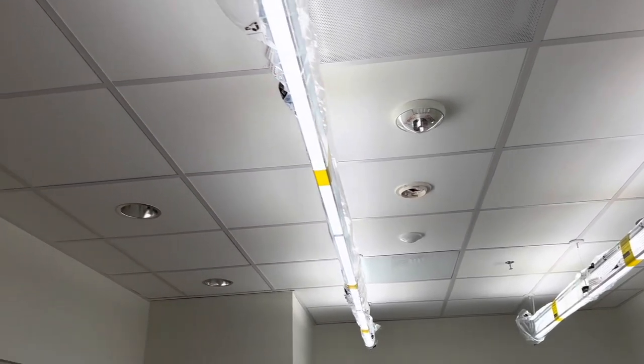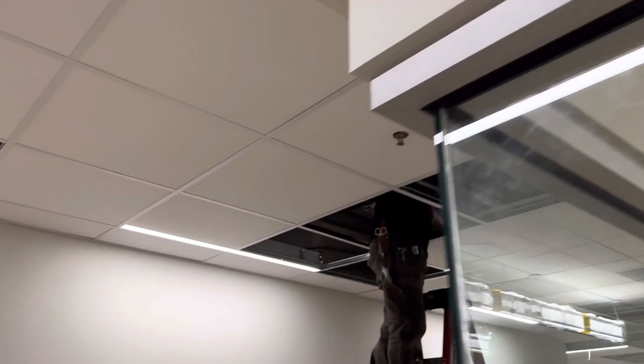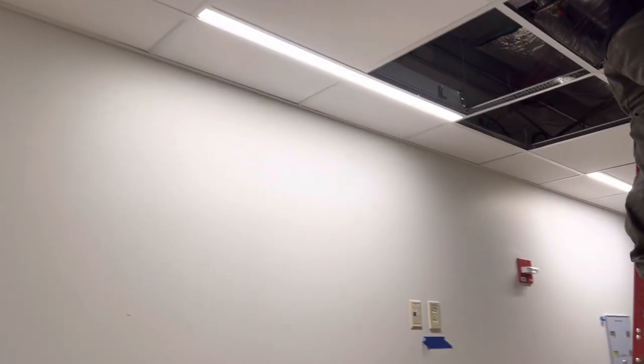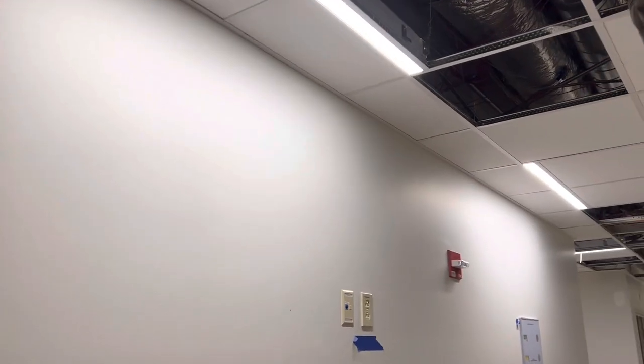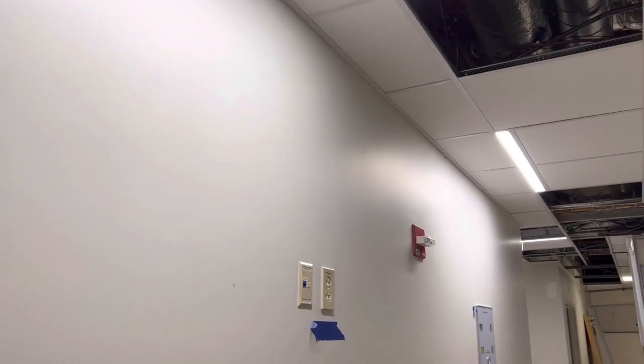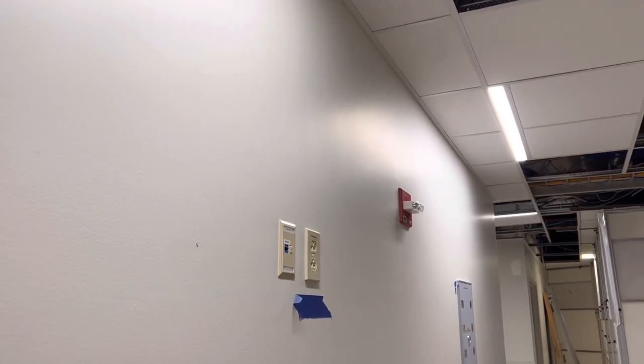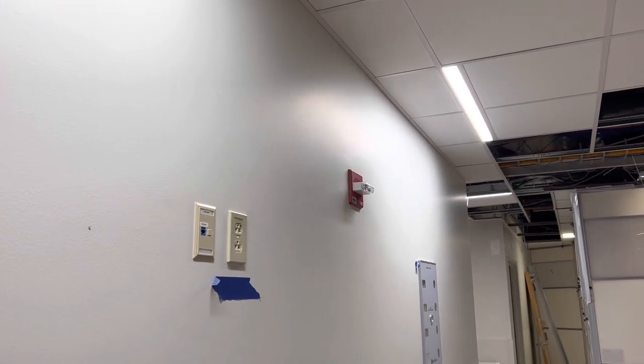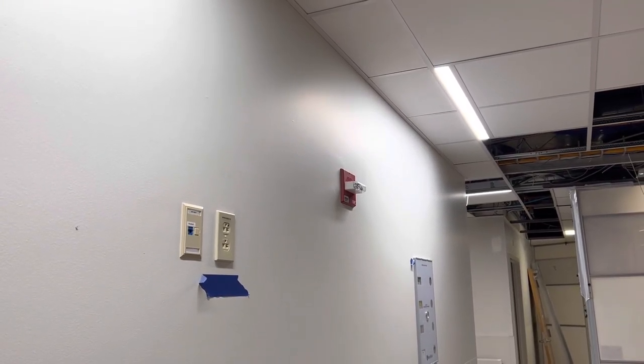At the loop over there I went ahead and wire-nutted those together for continuity. Here is the chime strobe over here on the wall that I tapped into — it was the end of the line before with one wire. I opened that up and added the new wire back to the coil and back to the strobe on the ceiling.